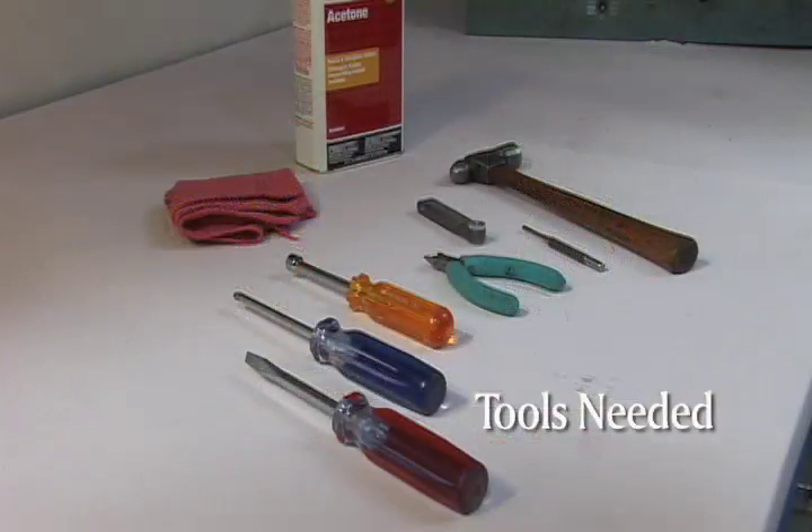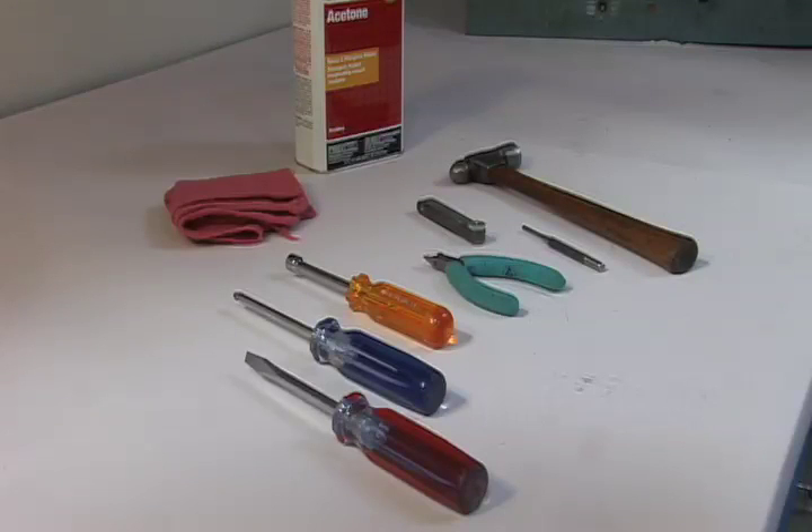The tools you will need are a Phillips and blade screwdriver, a hammer, a set of feeler gauges, a small punch, a terminal crimping tool, acetone or another cleaning fluid, and an emery cloth or piece of scotch-brite material.